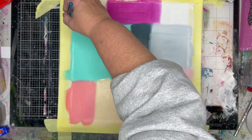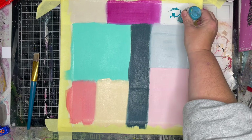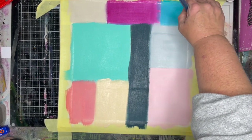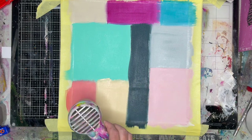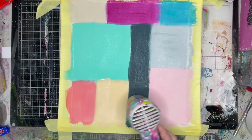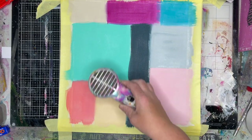You can be as precise or as loose as you want to be when doing this. If you do want to use the same colours I've used here, I've used Sand, Kynation, Blushing, Apricot, Turquoise, Ocean, Mineral, Fuchsia, and Marine. Now I'm just using my heat gun to dry it off a little bit so it's dry to the touch.